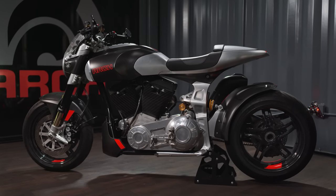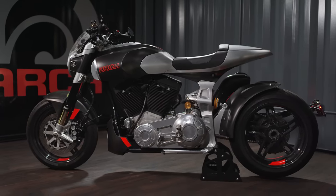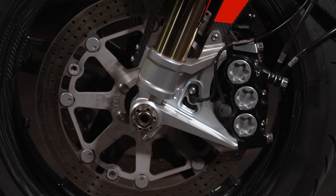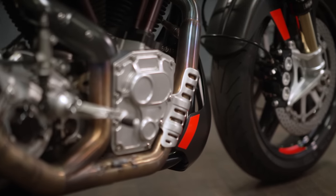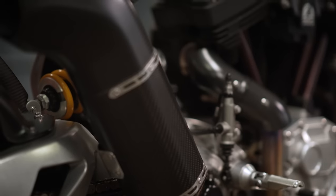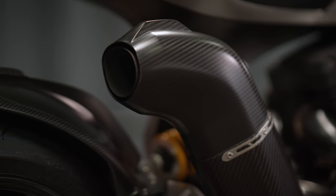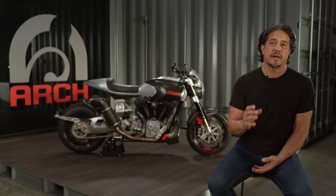Brakes are still ISR with a Bosch ABS system. We have dual six-piston calipers up front that are massive. The exhaust system on the 1S is really unique — it looks almost a little bit like a Cobra, and it projects the sound in a really nice tone and a really nice direction.